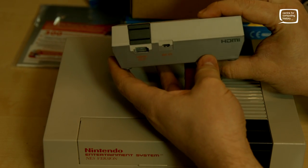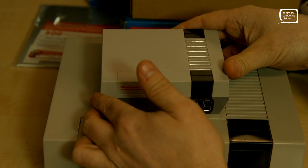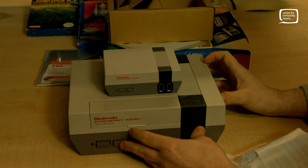You cannot. It is not possible to install new games onto it. So the 30 games you've got — that's your lot. But at the end of the day there is an awful lot of gameplay in there. That's true.